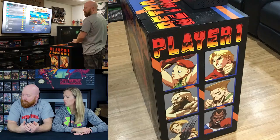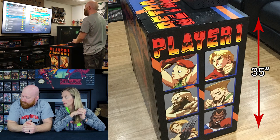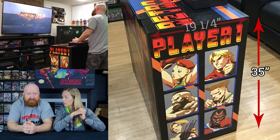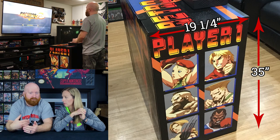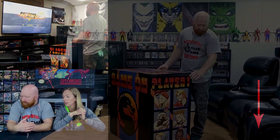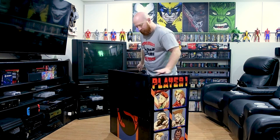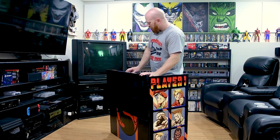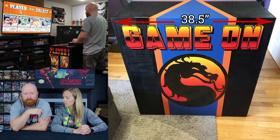I can get into the measurements for you guys. It's 35 inches tall, and I have it at 19 and a quarter inches on each side for the width or the depth of the machine. And then the top flips over — that's the part of the arcade stand where the Pandora's box sits — and it's 38 and a half inches wide across the front. I used three-quarter inch plywood.